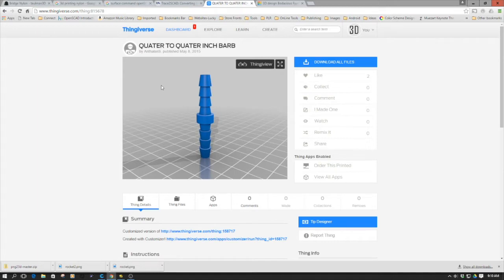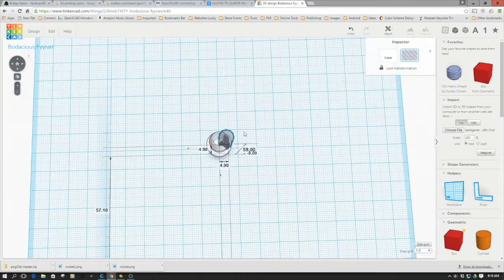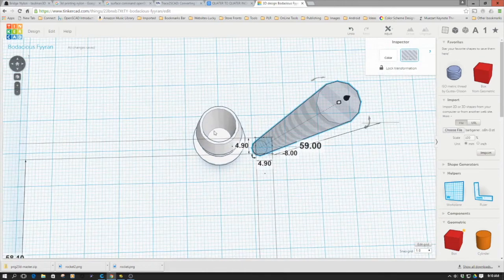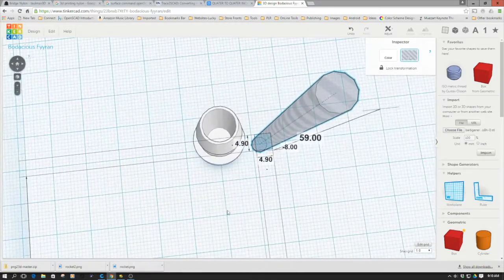I went ahead and tried printing this already once, but I found something rather interesting. The piece — I've downloaded it from Thingiverse, and I have it loaded into Tinkercad. If you look, it's solid because I printed it out and it was plugged. So that's a little bit of a problem.